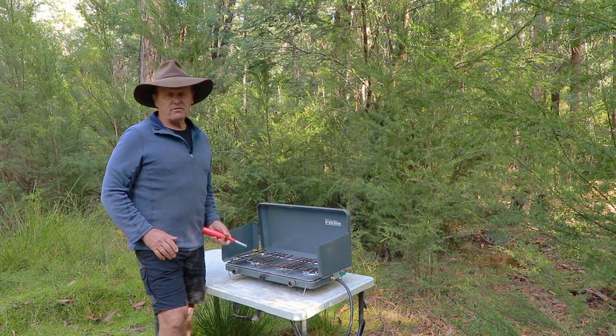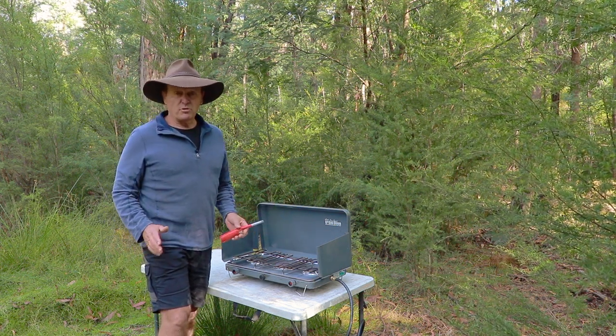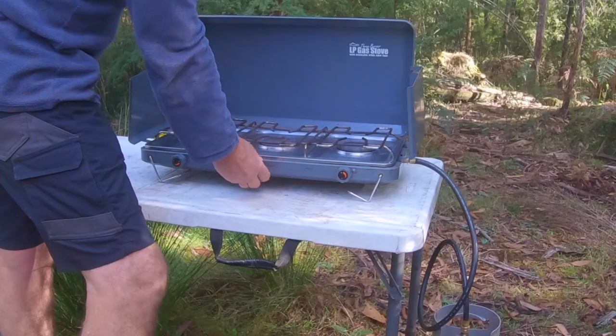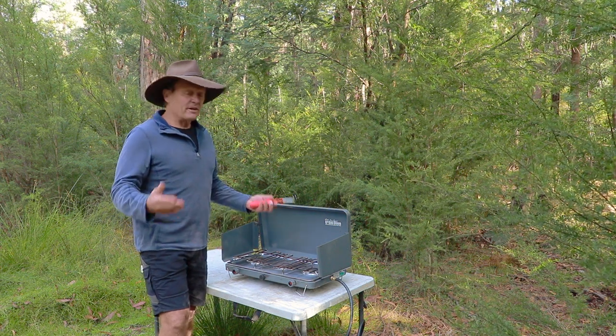Right, so that's now going - cooking away, doing your dinner. Then you finish for the night and you want to head off to bed - the no-brainer first option is to just turn it off there at the burner. Flame's gone out.